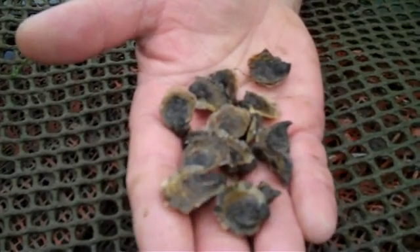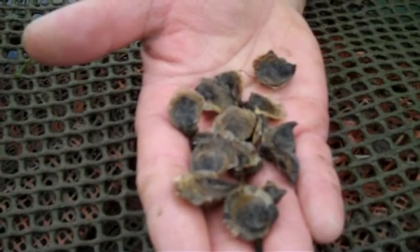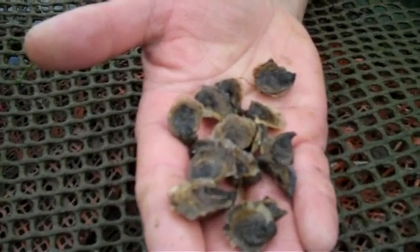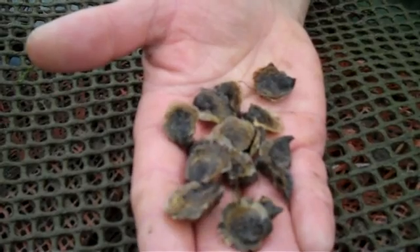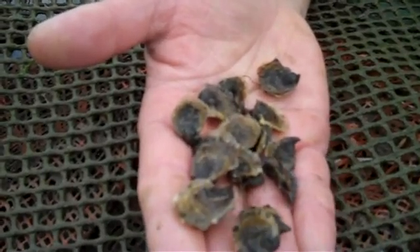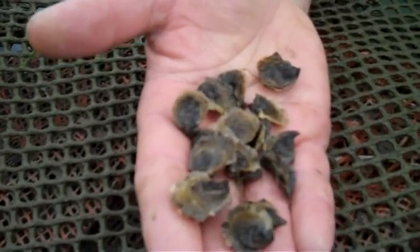The sperm and the eggs intermingle in the tanks, forming a larvae which swims around a bit like a tiny tadpole for two weeks, before it goes down to the bottom and latches onto the shell on the bottom and then turns into a perfect oyster.